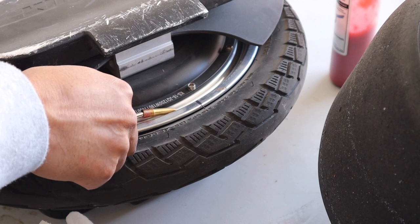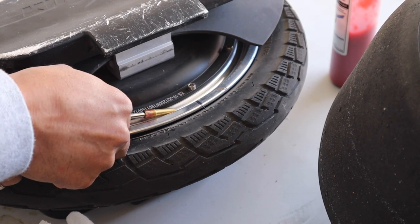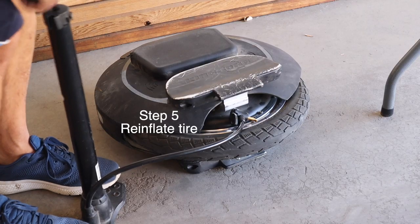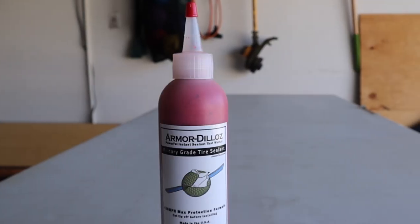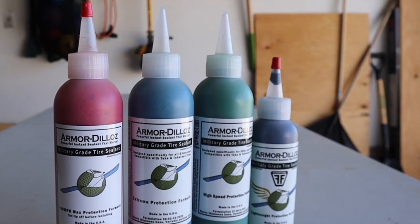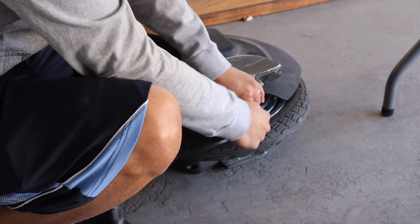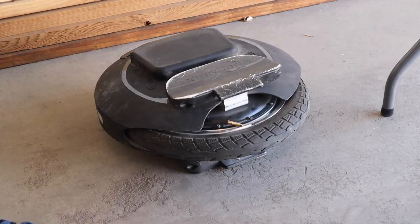In a one wheel tire or tubeless tires, half-inch holes seem to be the limit. With tubed tires, Armadillos can seal up to quarter-inch size holes or so. Armadillos offers four product lines: red for the one wheel, green for EUCs and bikes, black for a specialized whisper tire for the one wheel, and blue for scooters and other high-speed devices going over 30 miles an hour.